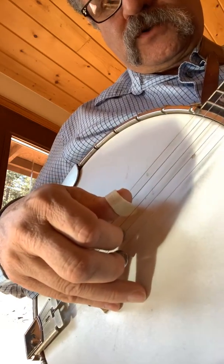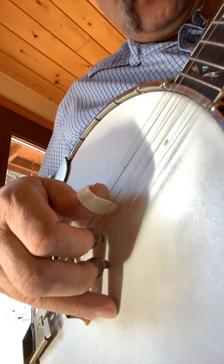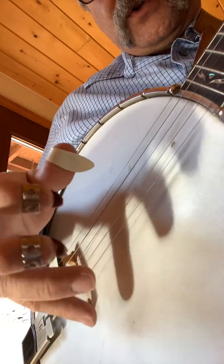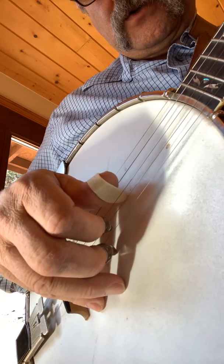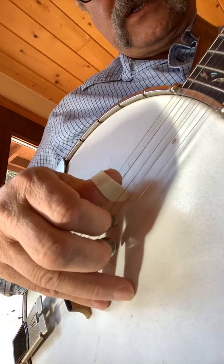Okay guys, here we go. I'm going to attempt to show you the alternating thumb pattern — hopefully you can see it well. Remember, when you put your little finger on top of the banjo, push your thumb a little bit forward so you're not making a claw. So here it is slowly.